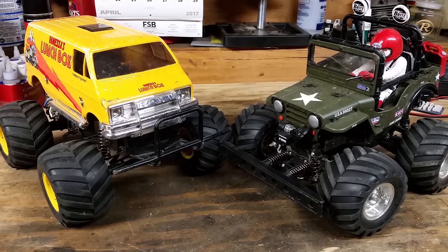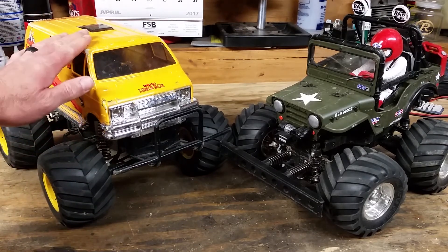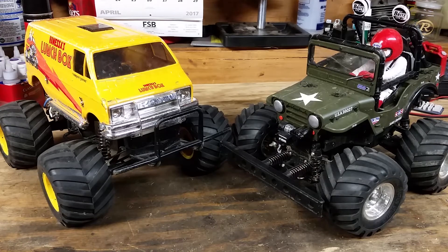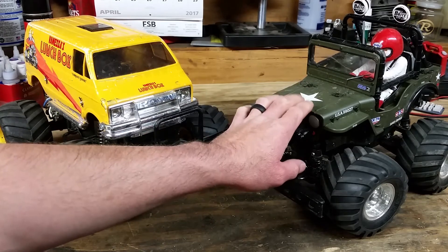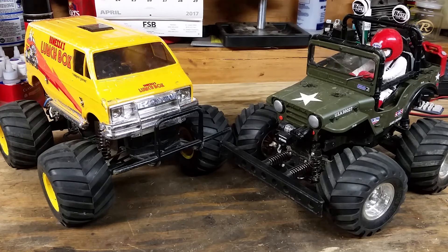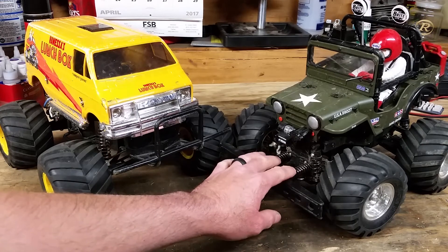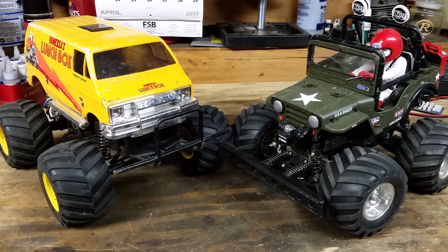For nostalgia, if you're old school — like myself with the original NES — the Lunchbox is essentially as it was when it came out back in '87; they've repopped the kit faithfully. The Wild Willy's body and driver figure are from the original Wild Willy kit around '83–'84, but the chassis and drivetrain is a modernized WR-02 chassis. So I have to give the nostalgia points to the Lunchbox, because it's a little more original.